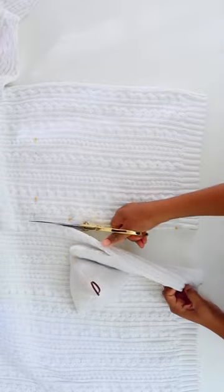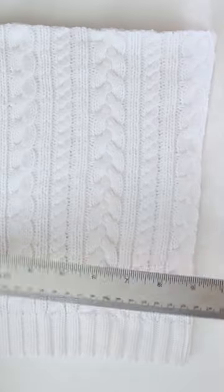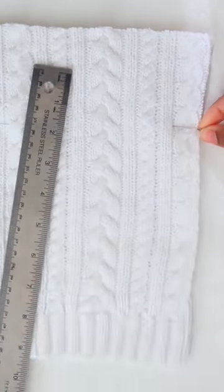Let's make a satin lined beanie out of an old sweater. First cut a piece from the bottom of the sweater that's big enough to fit around your head. Mine ended up being 9 inches wide and 11 inches tall.